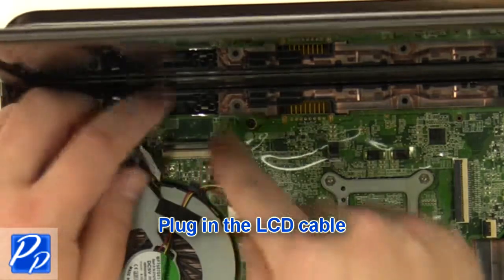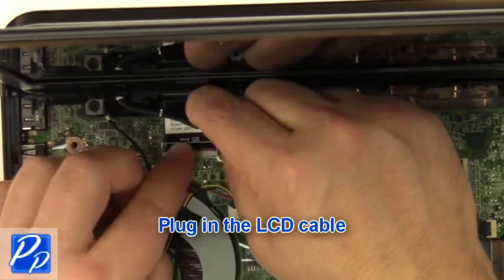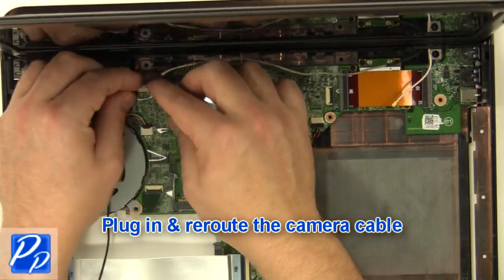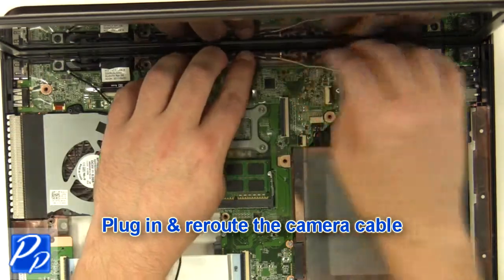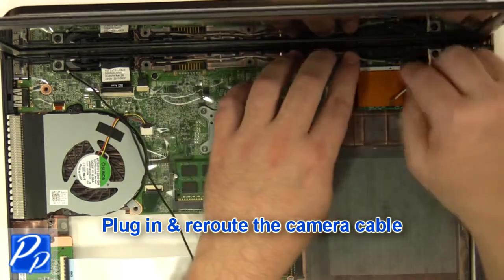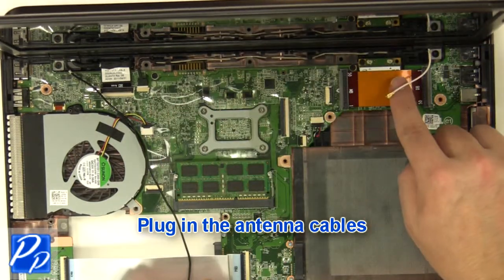Plug in the LCD cable. Plug in and reroute the camera cable. Plug in the antenna cables.